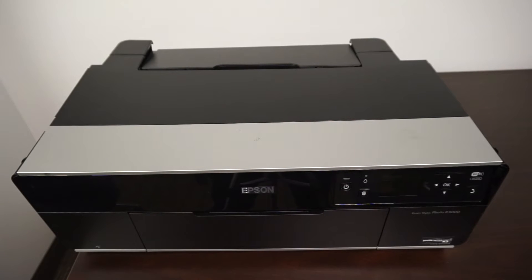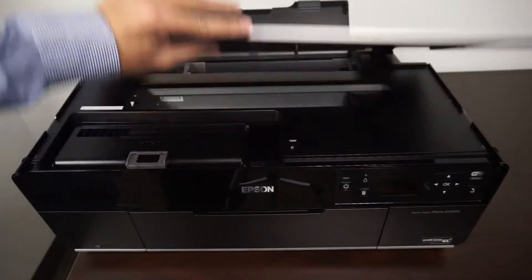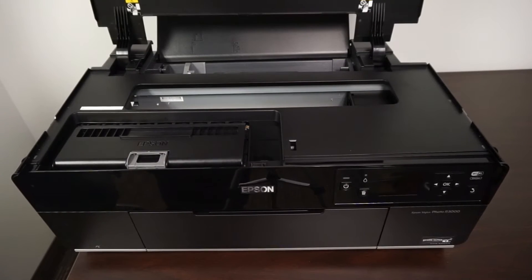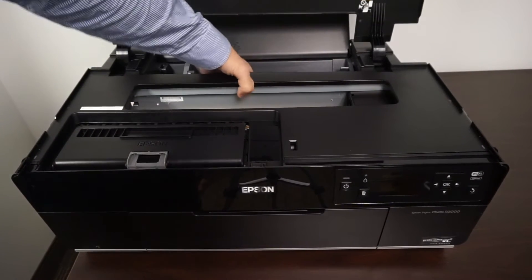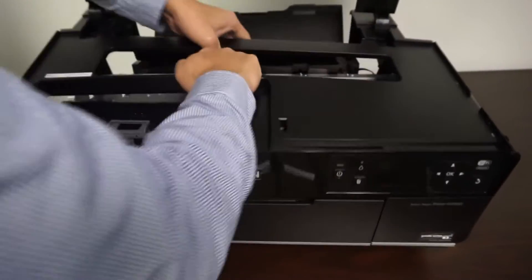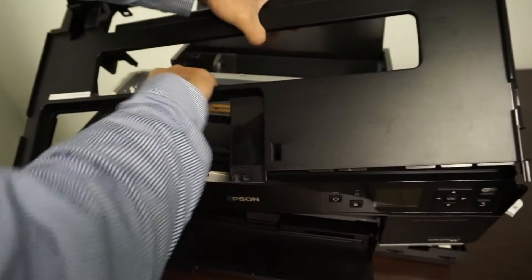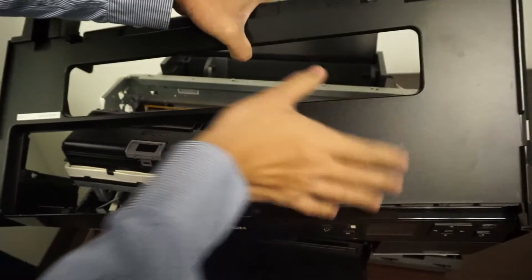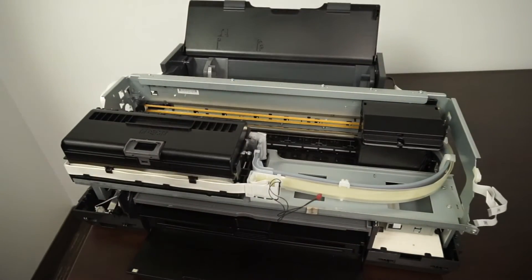Now we're going back to the front of the printer. To easily remove it, open up the back flap over here, open up the lid, and then you just take your hand right over here in this area and yank it out. And there you go — there's the printer.